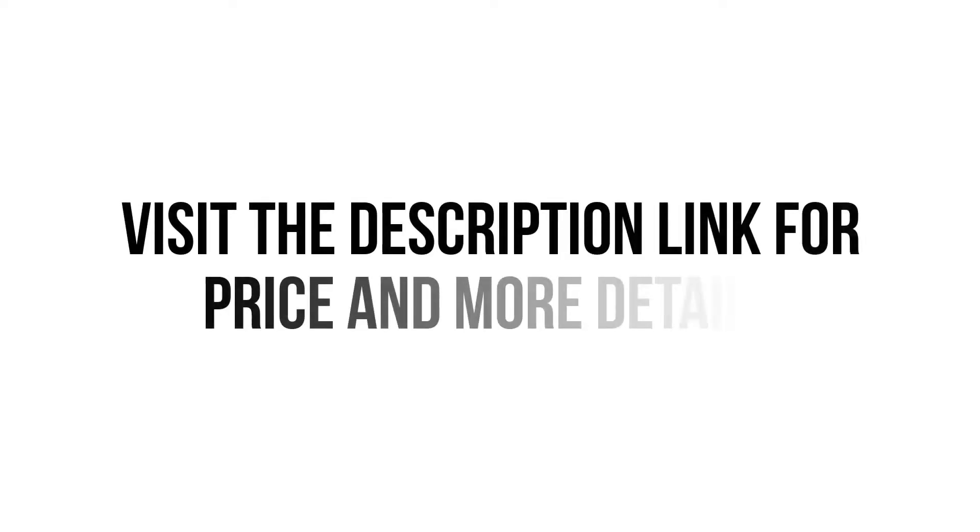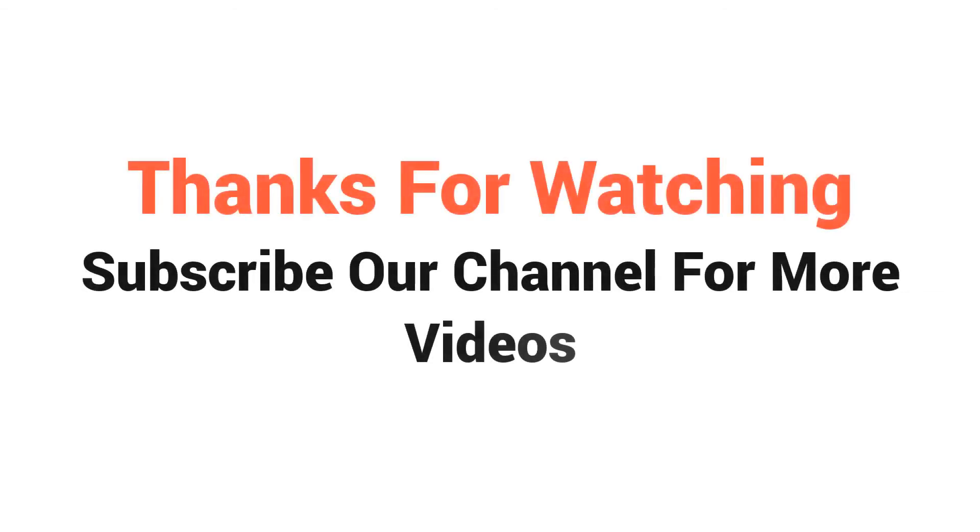Visit the description link for price and more details. Thanks for watching — subscribe to our channel for more videos.